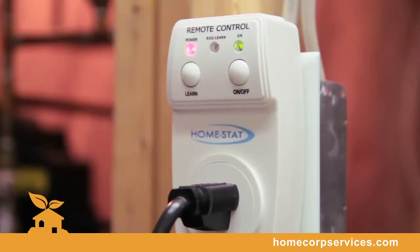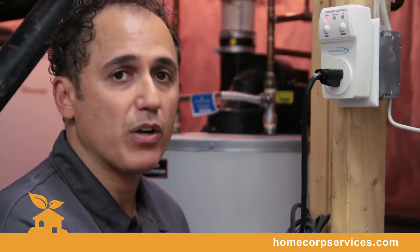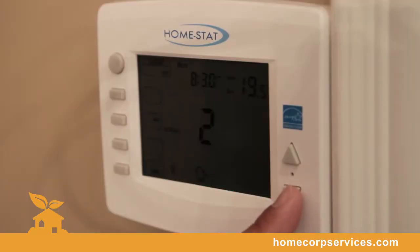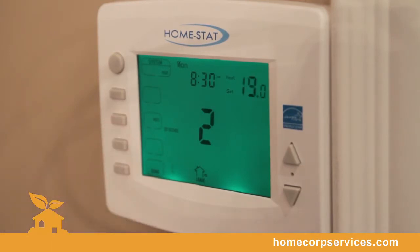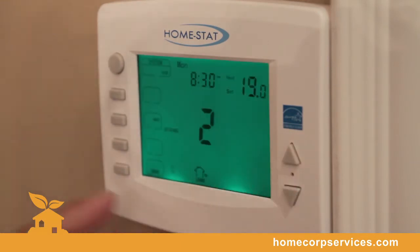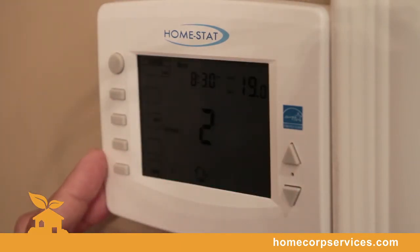Now these two devices will communicate wirelessly using radio frequency. Going away on vacation — simply press a button and the water heater will shut down. Away at work or sleeping, the water heater will now communicate based on your type of lifestyle. This Homestat thermostat saves over 25% of total energy. Combined with your heat, cool, and power vented water heater, we're the only manufacturer that can provide you over 25% of total energy savings.